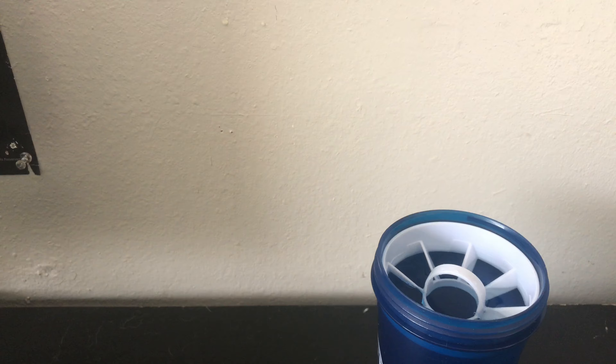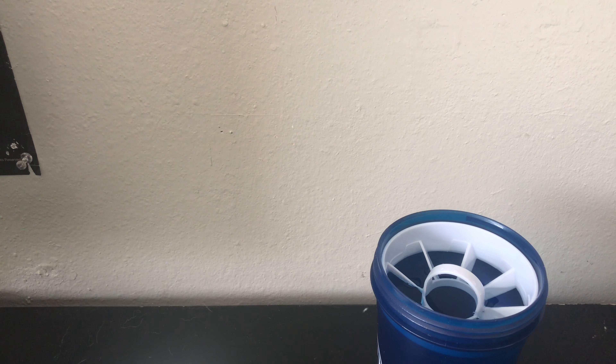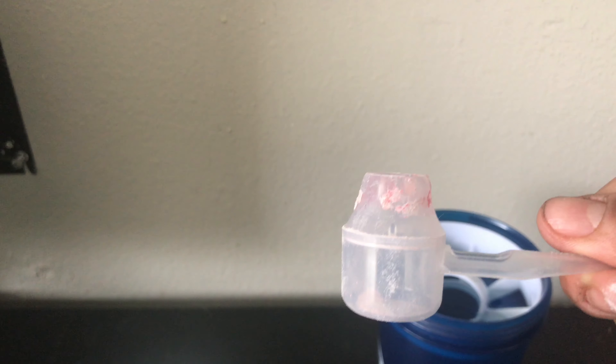Now for pouring the G Fuel — I got my Raging Gummy Fish today, by the way, guys, it's freaking delicious. This top piece that cones off — mine's a bit dirty — but this top piece right here that cones off is for water bottles. Some people like to take that piece off and some people like to leave it on. Personally, for me, I like to leave my piece on, but you can do whatever you want with that.